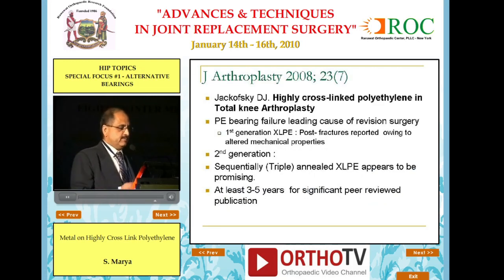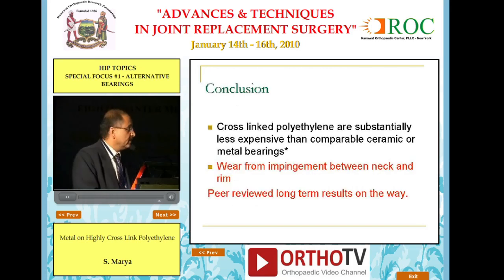Last but not least, a recently published paper on highly cross-linked poly is in total knee replacement. Here, the PE bearings in the first generation showed pore fractures. In the second generation, sequential annealing has been suggested, and they recommend waiting five years to get a better result. In conclusion, cross-linked polys are substantially less expensive than comparable ceramic or metal bearings. Wear from impingement between neck and rim remains a concern — surface wear has improved, but impingement wear has worsened, and peer review results are awaited.